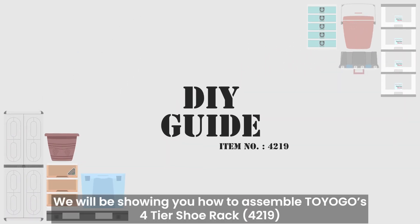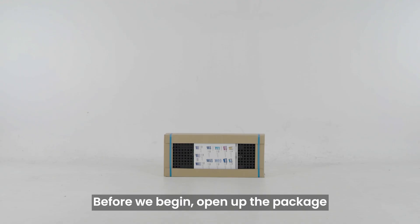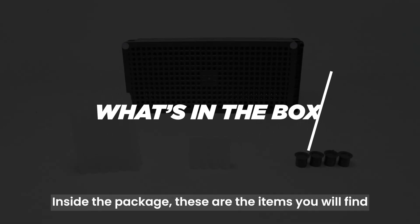In this video, we will be showing you how to assemble Toyogo's 4-tier shoe rack. Before we begin, open up the package. Inside the package, these are the items you will find.